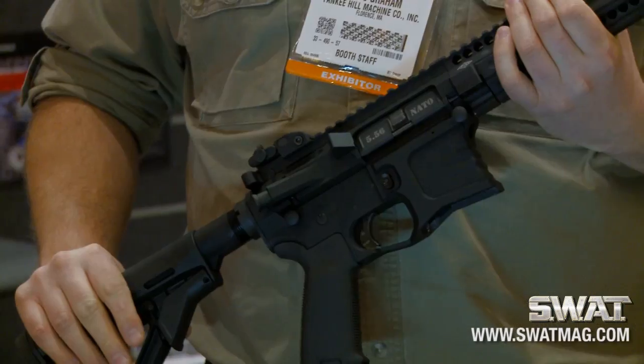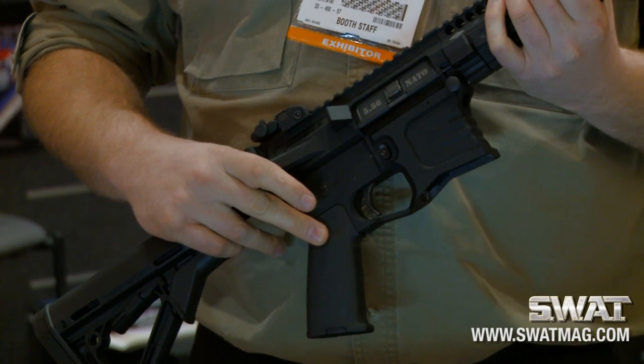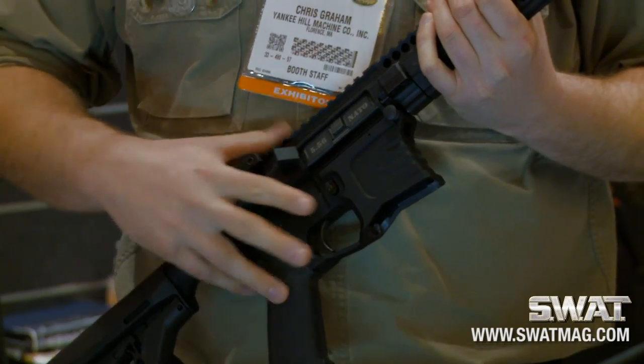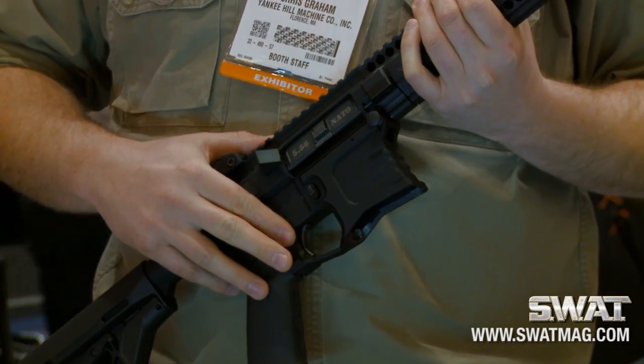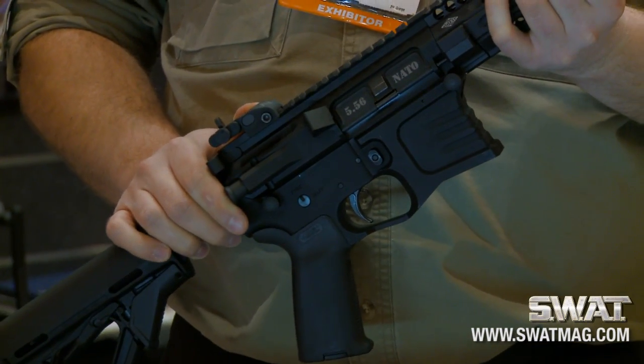It comes exactly as you see it, equipped with Magpul stock and grip. It has a brand new billet upper and lower receiver, a two-stage trigger, and we're using our QDS flip-up front and rear sights.